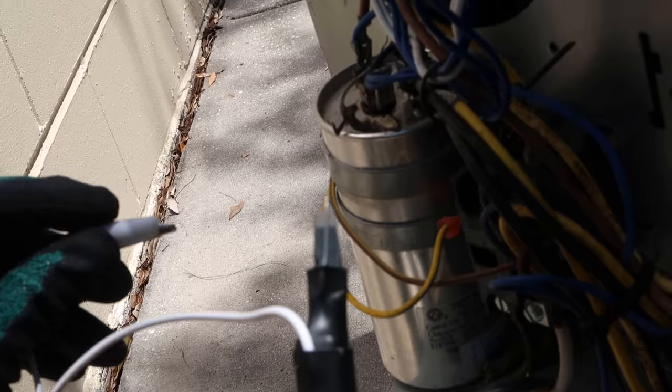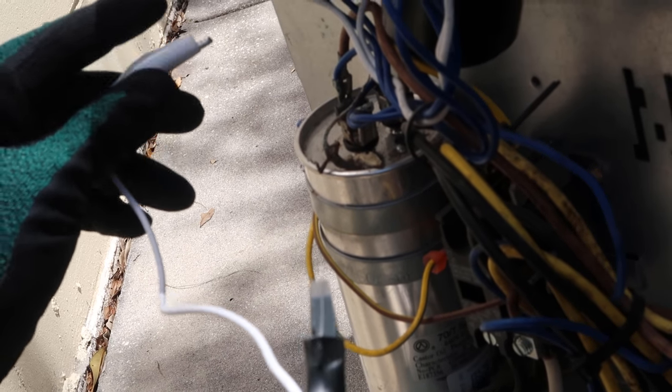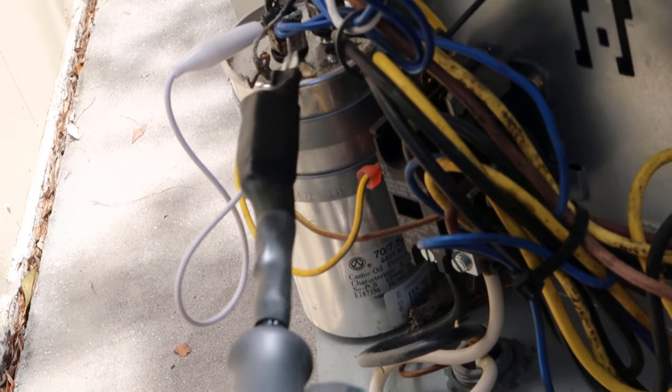You take one side and connect it to the common terminal. It's kind of an awkward location here, so I'm actually going to connect this on the Herm side first, and then touch this over to common. That way, we know we're fully discharged.